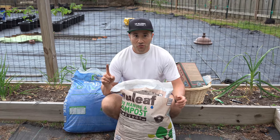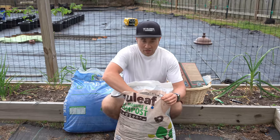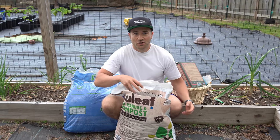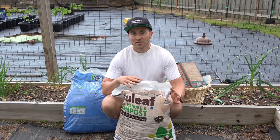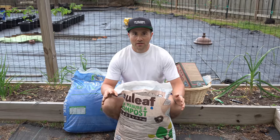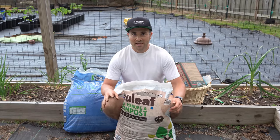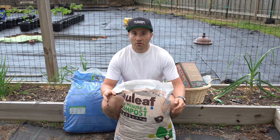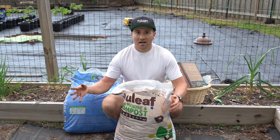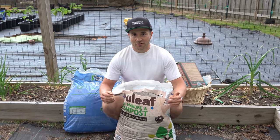One thing you want to make sure before you apply the compost is that it is fully composted. Take a handful and smell it — it should basically just smell like dirt, odorless. If it is odorless, it is fully broken down. If it has a bad odor, don't use it yet. It hasn't fully broken down, and if there's still raw manure in it, it could burn the plants and rob nitrogen from the soil, causing yellowing — and you'd have to use a lot of soluble fertilizer to correct that.